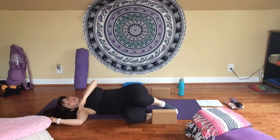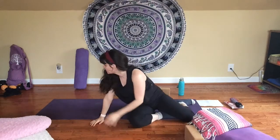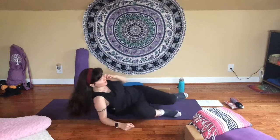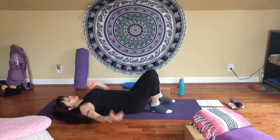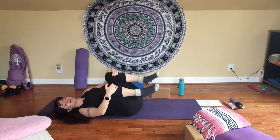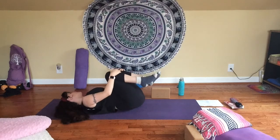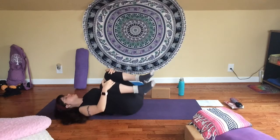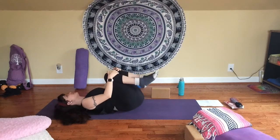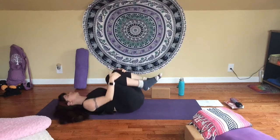Slide your knees over to one side and take your time coming up to a seat for just a moment. Slide bolsters, pillows, anything from underneath you out of the way so you can lower back down onto your back gently. Give your knees a hug into your chest and rock a little from side to side — this can feel really nice when coming out of a back bend or a pose like that — kind of using the floor to massage your spine.